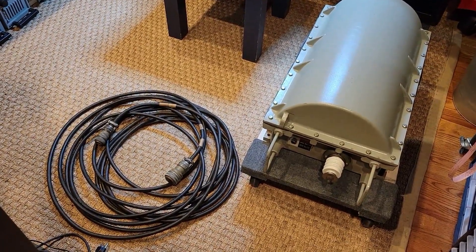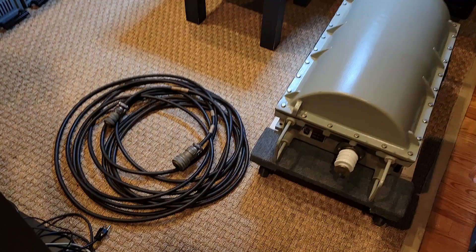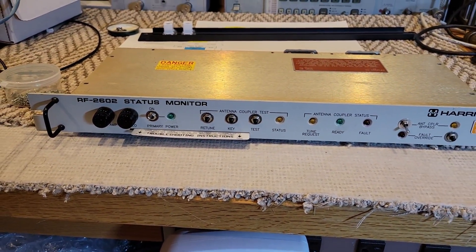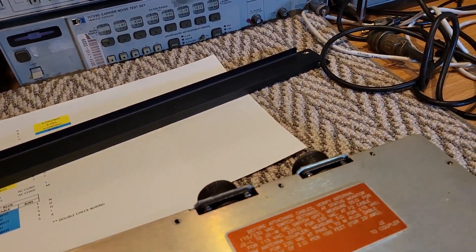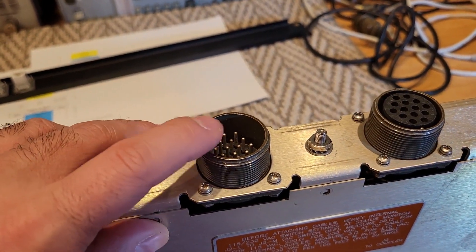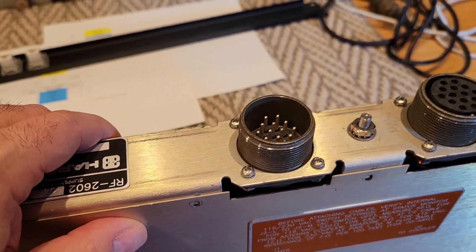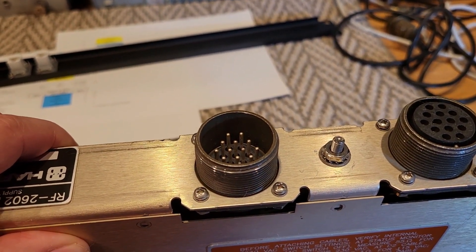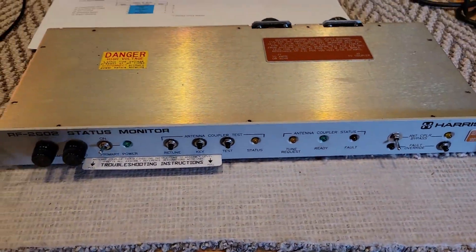Hello again, friends. In this video, we're going to attempt to power up this RF-2601 antenna coupler using this cable and also using this 2602 status monitor, all of which I showed in the previous video. But before we do that, we're going to have to make up some cables, specifically this one, to put the AC power into the coupler. The power will come in here and go out there to the actual coupler. We also have to prepare some other cables to connect to the transmitter itself, although we're going to do a self-test. I think we could try a self-test with power only without anything connected to the transmitter. The transmitter will be a second part.